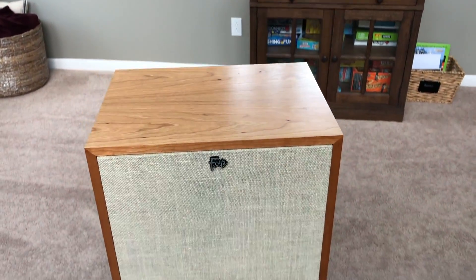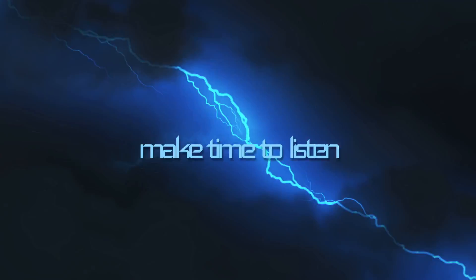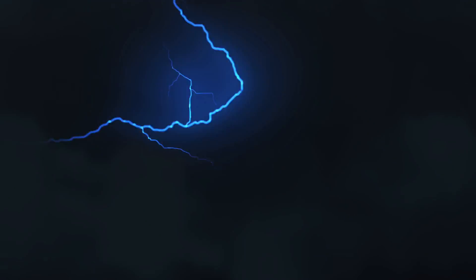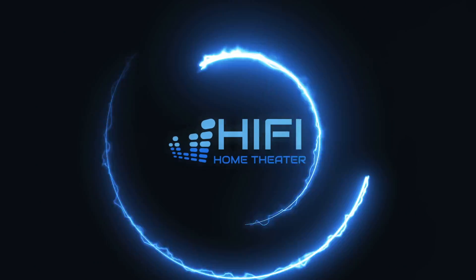The reason we are here today is to talk about the Klipsch Forte III. Hello everyone, this is Brian. Welcome, thanks for stopping by. If you've been here before, welcome back. I know it's been a long time. I've made a few changes here to hopefully have a better workflow and be able to put out content on a more regular basis. So hopefully you'll be seeing more of these videos as we move forward.